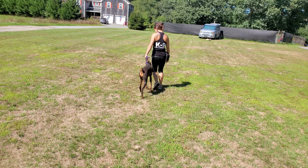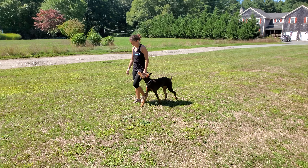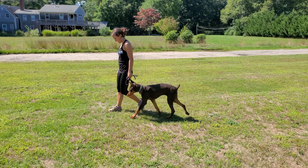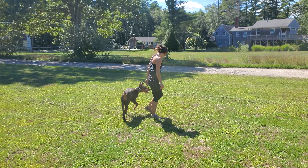Here she is heeling nicely on a loose leash on Bobby's left-hand side, keeping good heel position with her front legs in line with Bobby's legs. We do not allow sniffing, so if she drops her head down, she will receive a reprimand through the use of a prong collar.